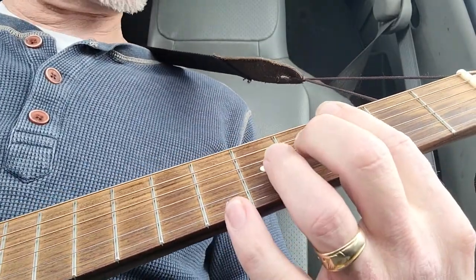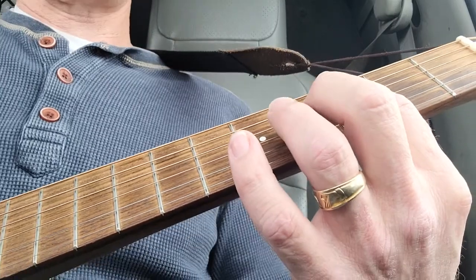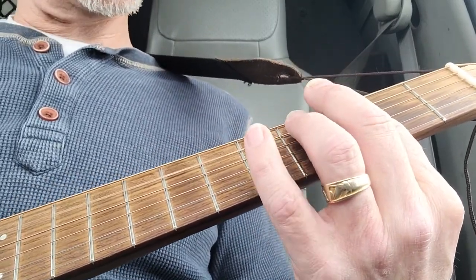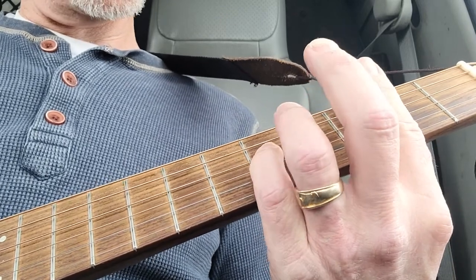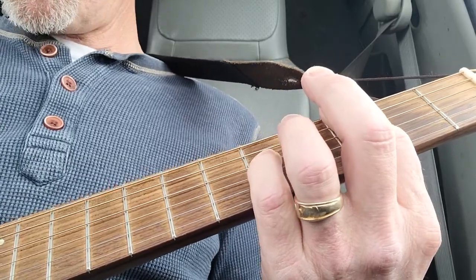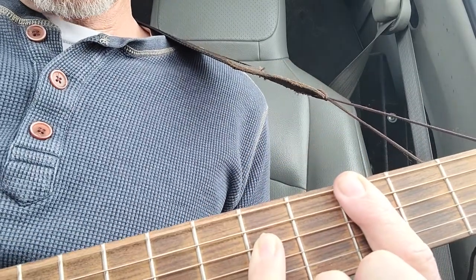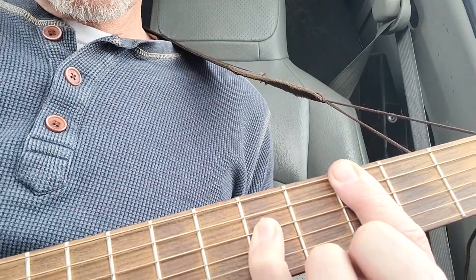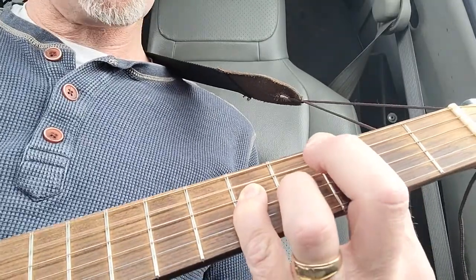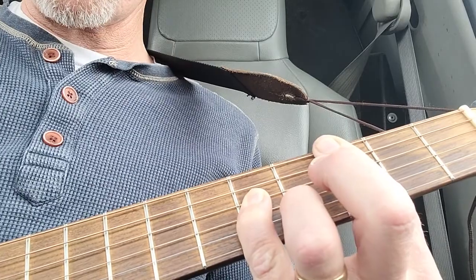I don't know exactly what it ends up being — it's a step and a half down — so that makes it a G, F, E... so that's actually an E power chord. And then you're throwing in this note, which would generally be a G. If you hit just those three strings, you can hear the sound ringing out.